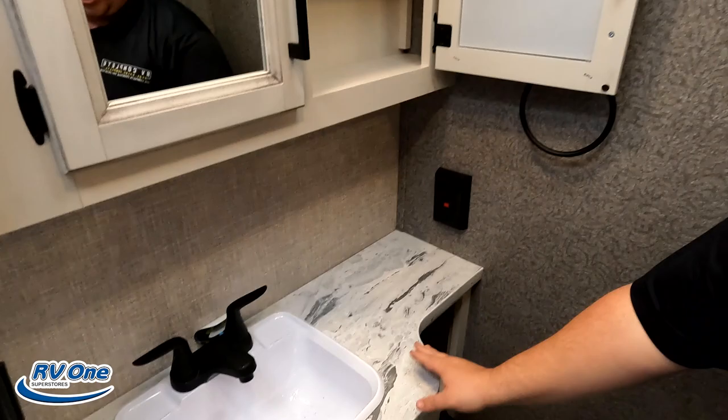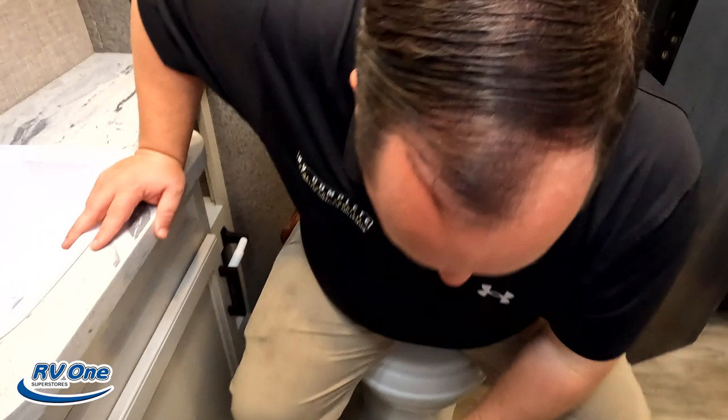If it were a 26-footer, that shower placement would still be passing — the shower is in the right spot. There's a nice little medicine cabinet and a sink. But there's a downfall coming — the toilet. Something that's not going to pass: it's plastic, and it's a little tight with the door closed.